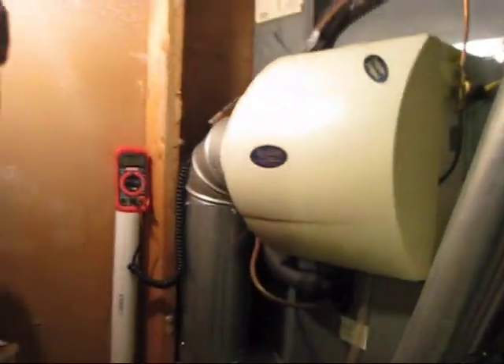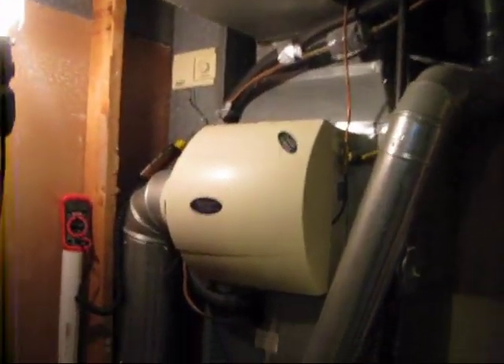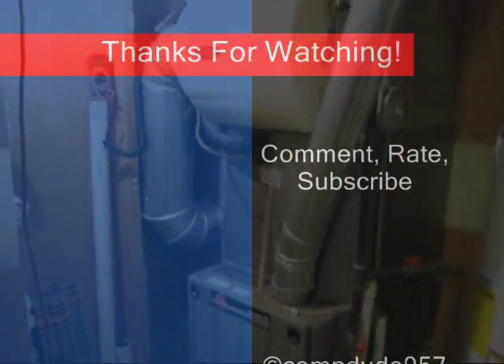That's all I want to show you. Thanks for watching my videos. Please subscribe, comment, and rate. Alright, out.